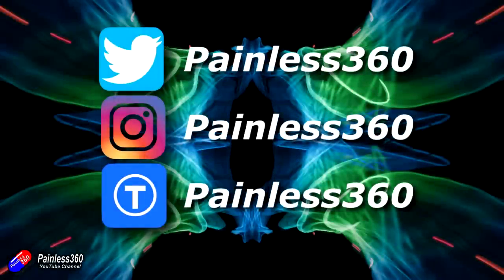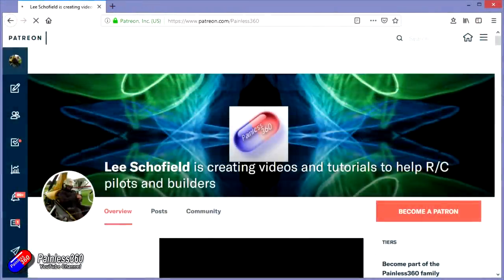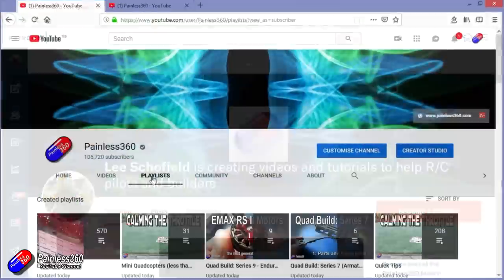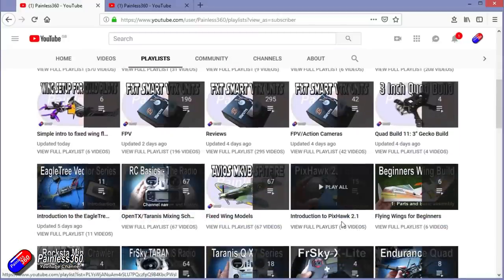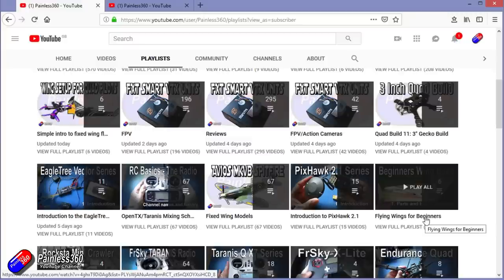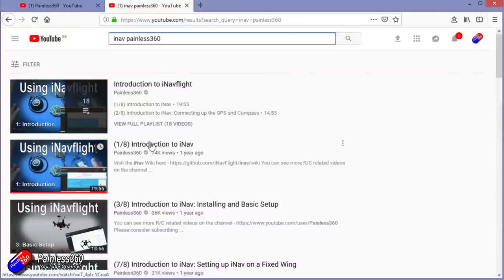Thanks for watching the video. You can find me in all the usual places on social media. If you like the video and what I'm doing, hit the subscribe button and the bell notification icon too. If you really like what I'm doing, you can become one of my Patreons for direct support, giveaways, and regular updates. If you're looking for particular content, check out the playlists — I organise all my videos into playlists. Series called 'Introduction to' start simply and build up, while 'For Beginners' series are aimed at people brand new to that part of the hobby. You can also search YouTube for topics like 'iNav Painless360' to find all my videos and playlists. Thanks again for watching and happy flying.